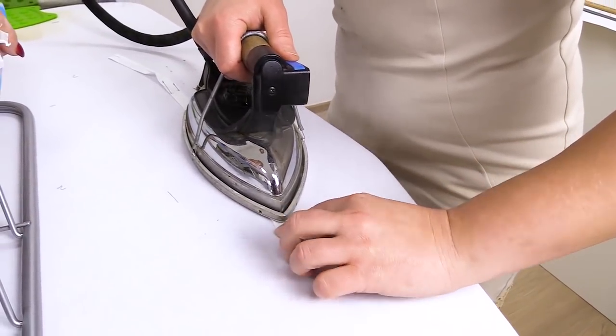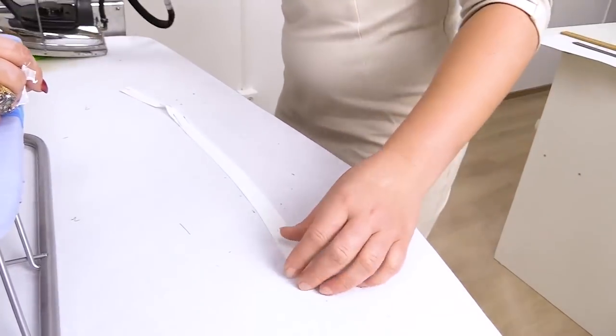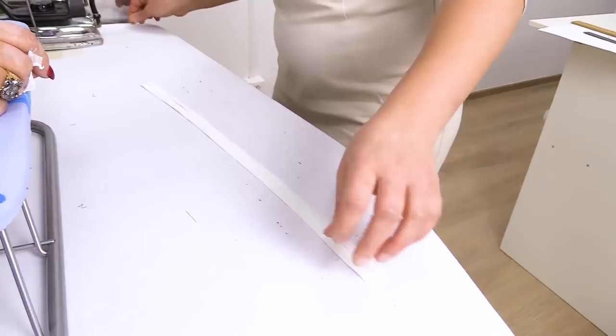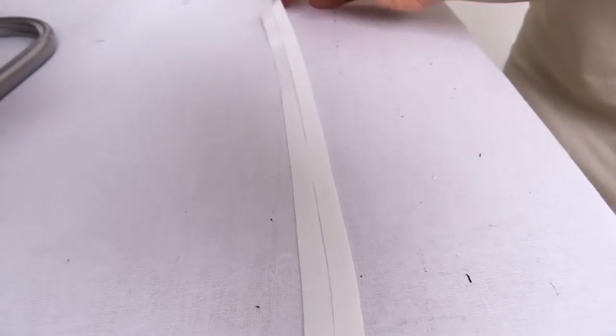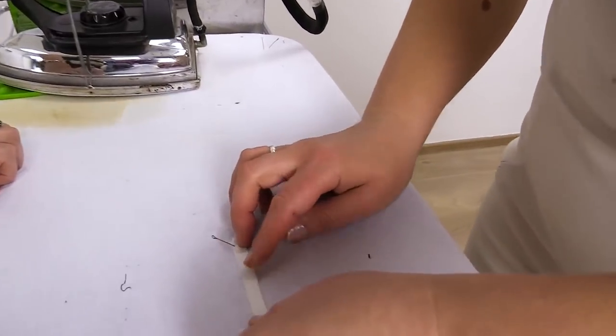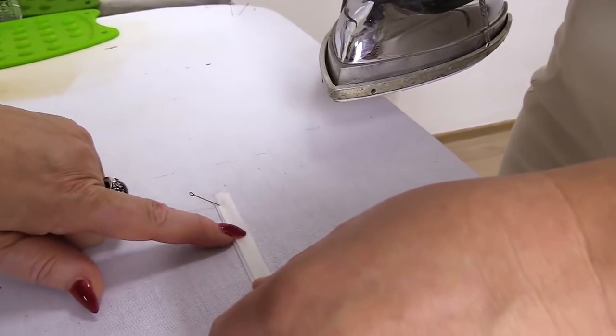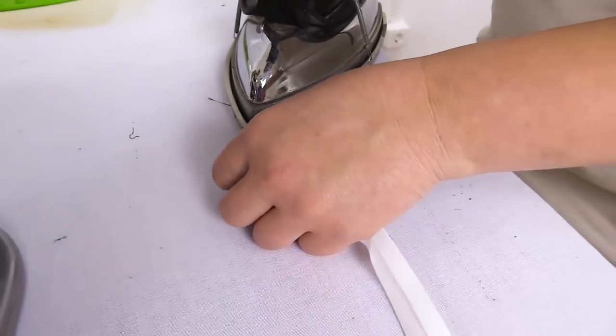I also hope that you have already moved from theory to practice. It makes me really happy to get positive response from you. Next, we need to fold the detail in half and press it once again. Notice that one side should be 1 mm longer than the other.